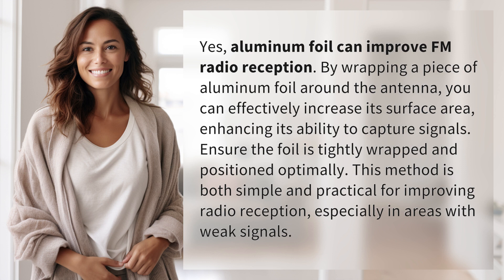Ensure the foil is tightly wrapped and positioned optimally. This method is both simple and practical for improving radio reception, especially in areas with weak signals.